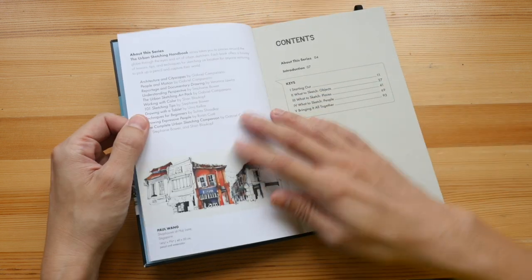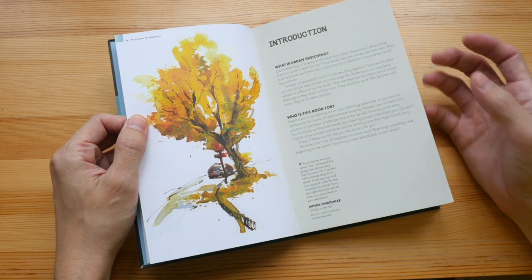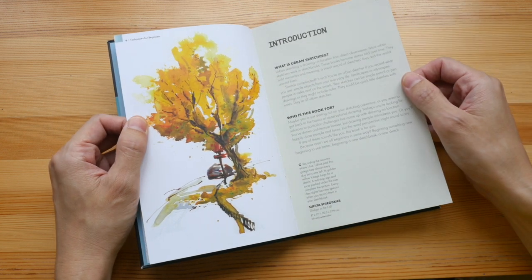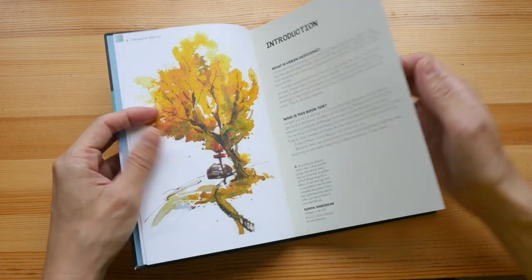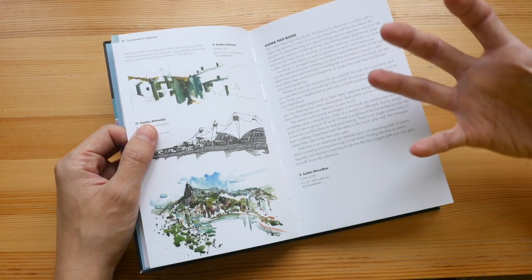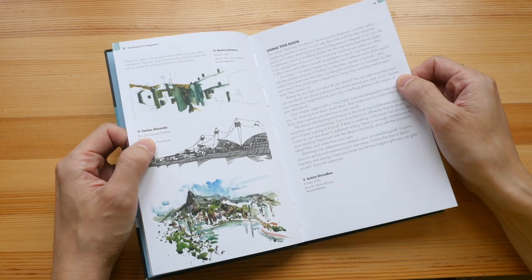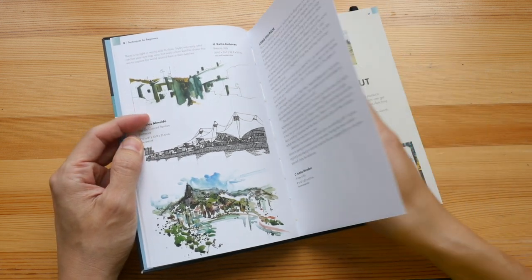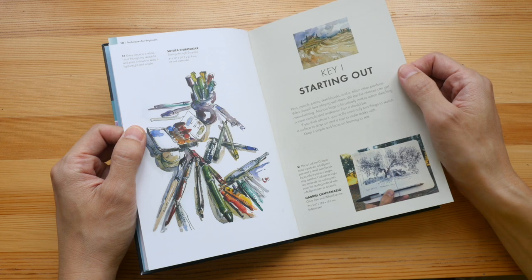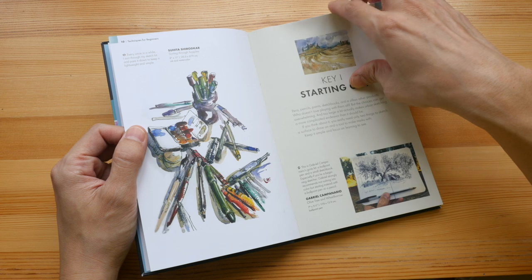This book covers the basic tips on how you can improve your urban sketching experience. It's not a structured book on teaching you how to draw — it's actually a collection of tips and techniques to help you improve your sketching, or improve what you already know about drawing on location.